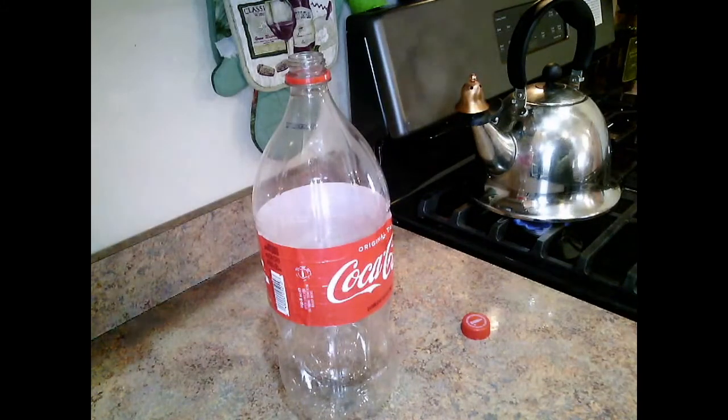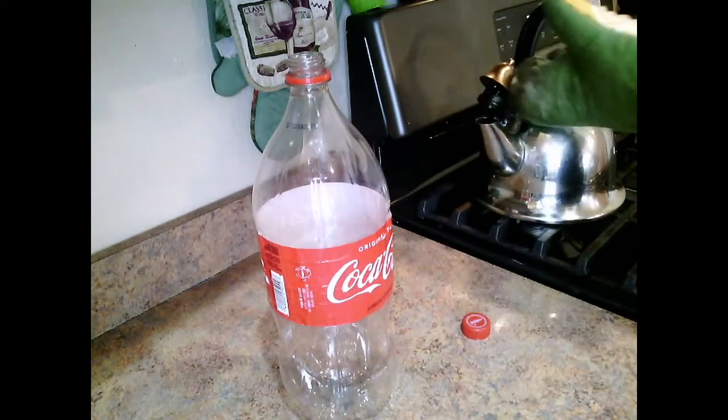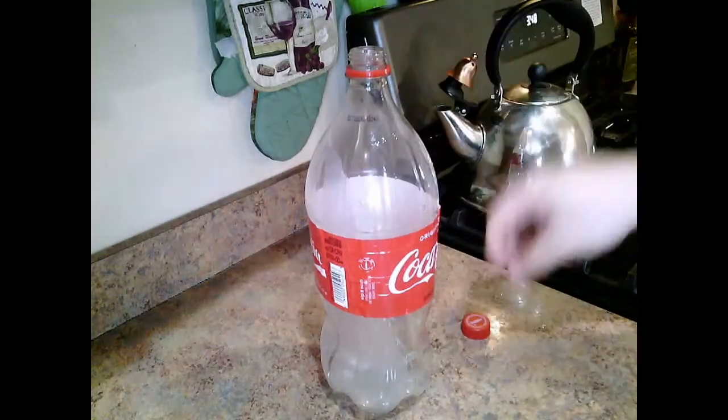I'm here in my kitchen and I've got some hot steamy water. I'm going to pour this really hot steamy water into a two liter pop bottle — just a little bit. You can see that this fills up with steam.